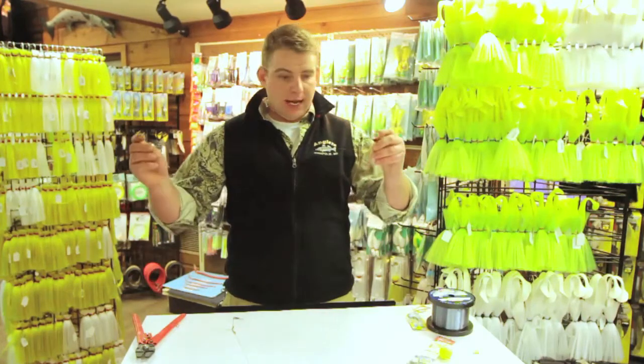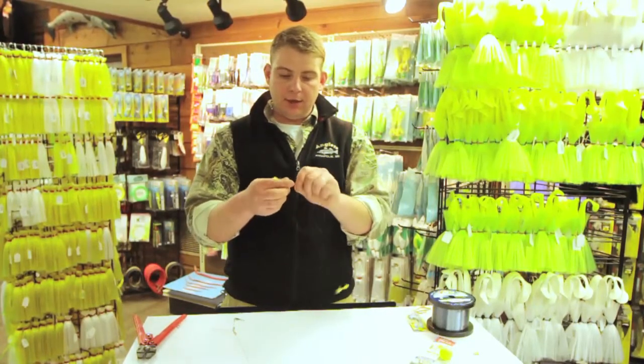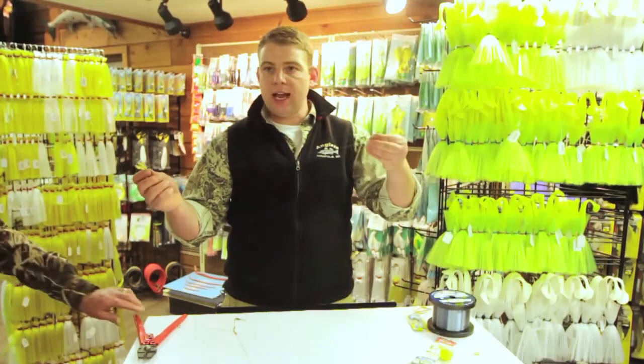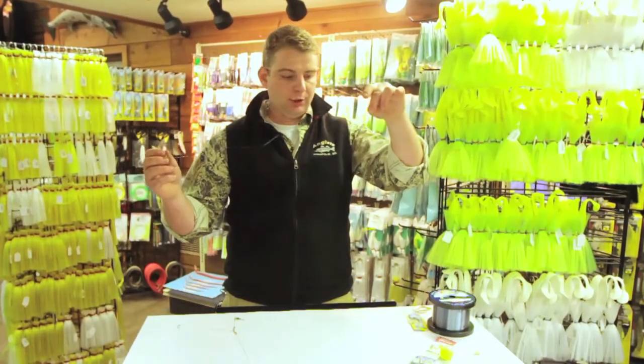This is actually a tandem rig of a shad dart and here I have a number 12 gold Tony Spoon. For this rig I've just used a perfection loop with a snap, but generally speaking a small three-way swivel is much easier to use.